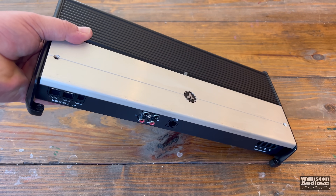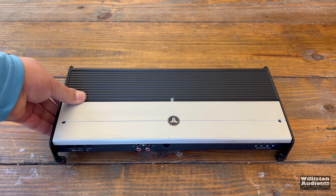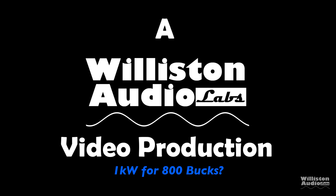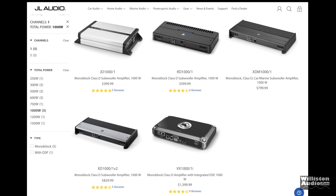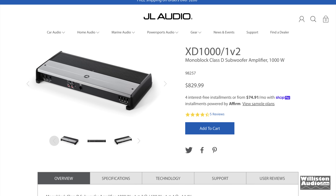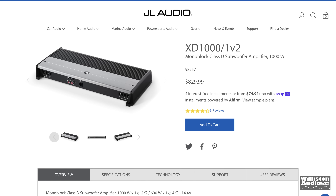What's up with this $800 plus 1,000 watt monoblock? Let's find out. When you hear the name JL Audio, you equate that to expensive and quality. No doubt, the XD1000-1V2 is no exception to this rule at $830.